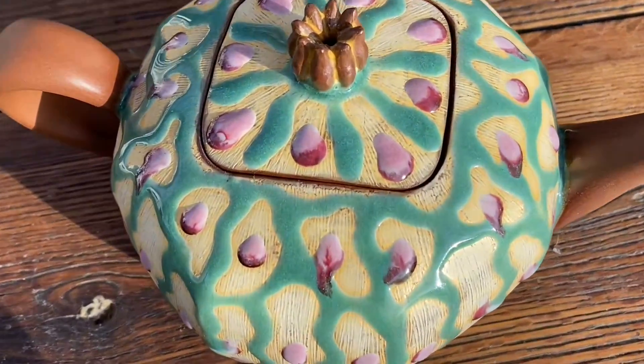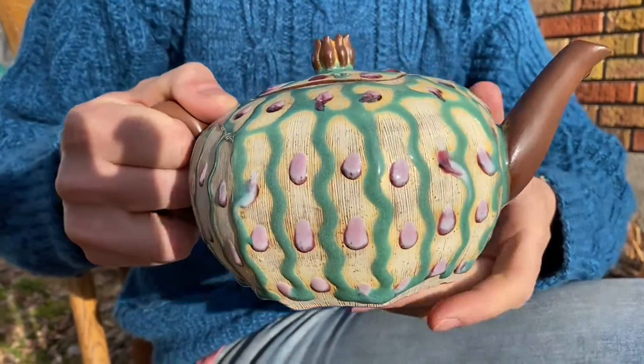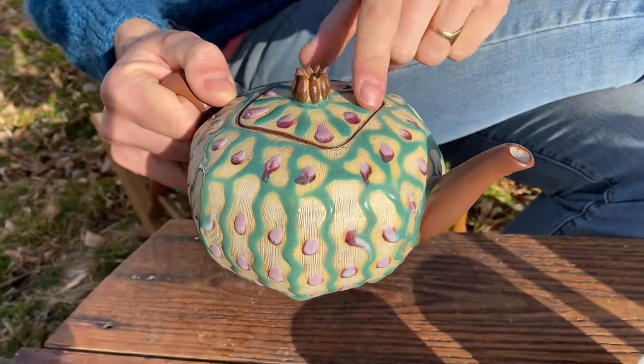Now we just have to wait for the tea to brew. Okay, so we're going to do the pouring test. Got some beautiful oolong tea here.